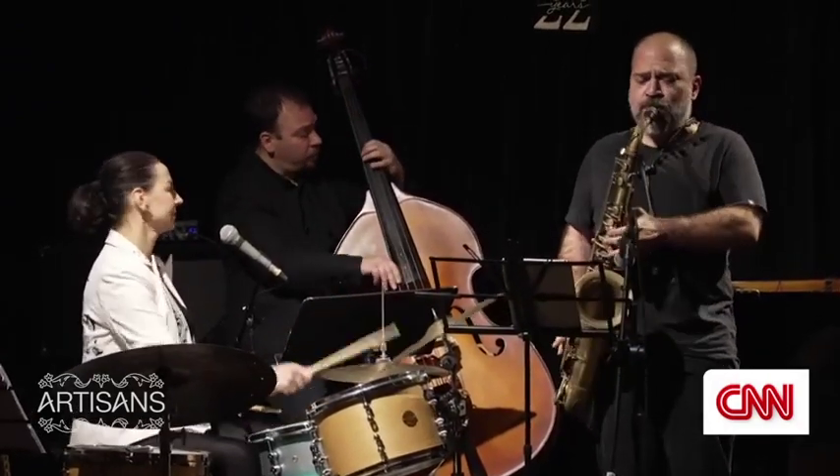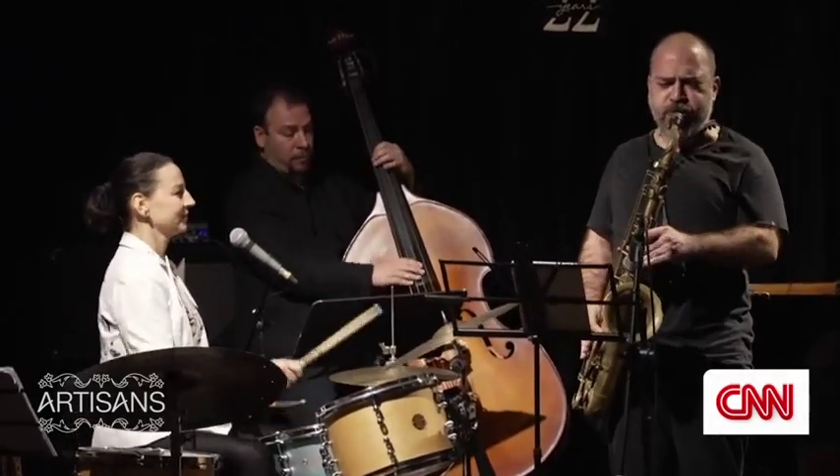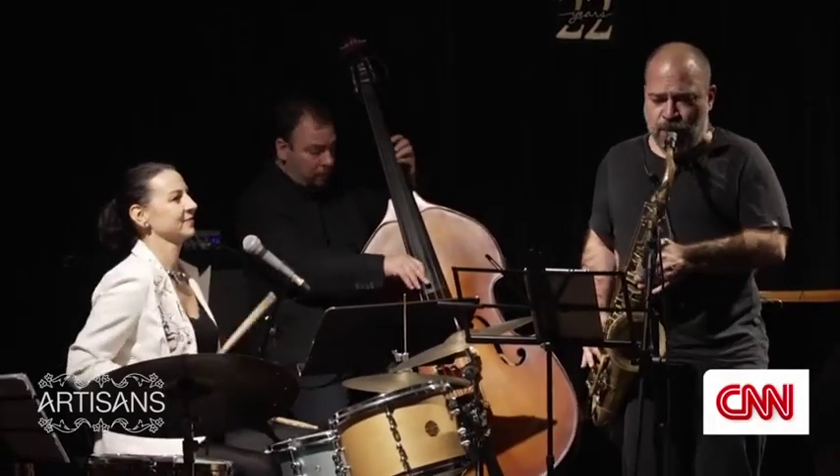I'm Monika Bulanda. I'm a musician and artist. I've been playing drums since I'm 11 years old.